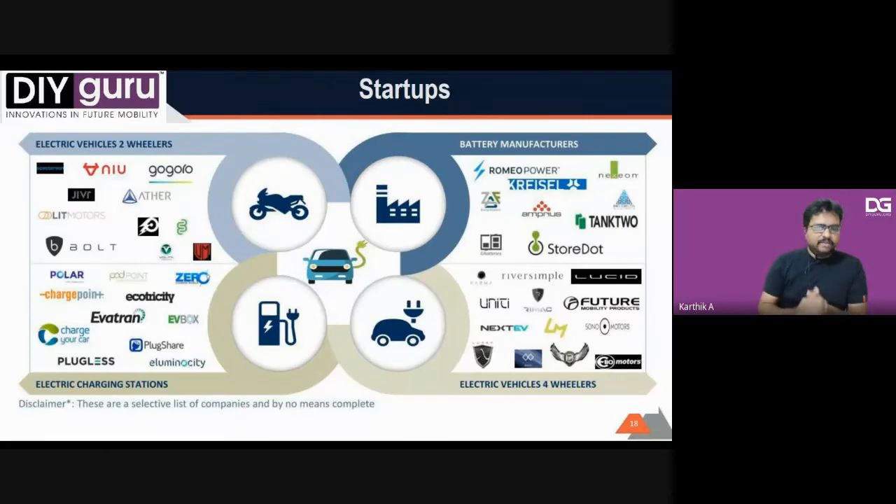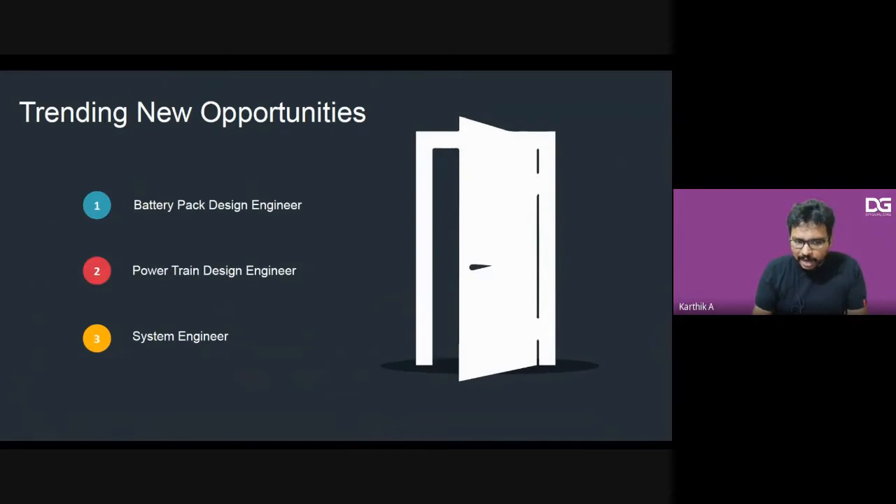The major companies are divided into four categories: electric two-wheelers, electric four-wheelers, battery manufacturers, and electric charging infrastructure. As a company, we cater to both two-wheeler and four-wheeler segments. The major opportunities are in battery designing, powertrain designing, and system integration. Electronics engineers will have great scope designing battery management systems, motor controller units, and other electrical and electronic components in India.